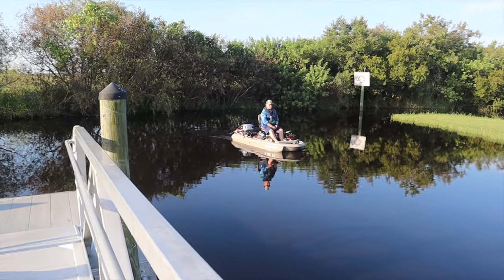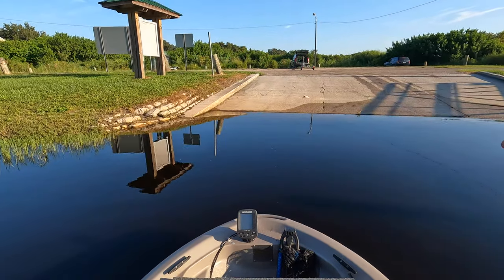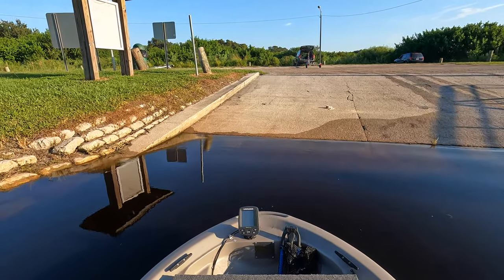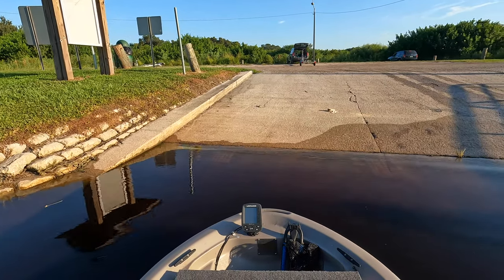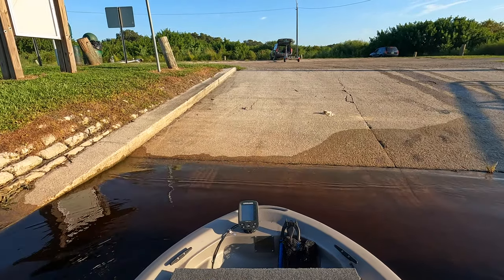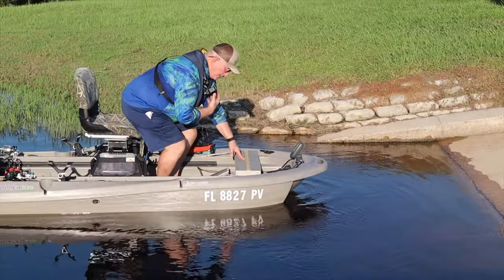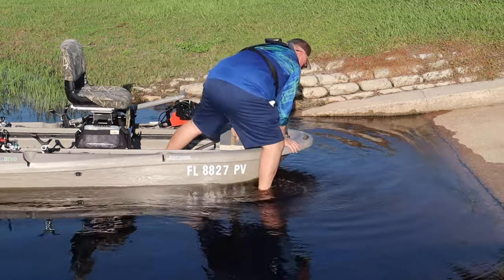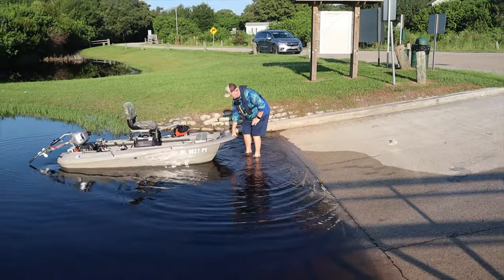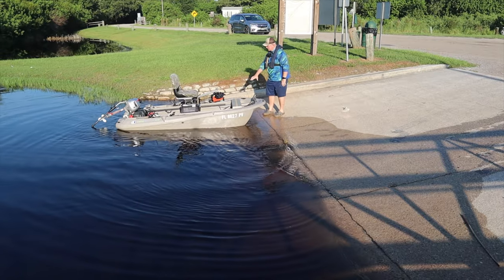We're going to take the boat back out of the water. This side of the boat launch has sand on it — it's concrete all the way across but there's more sand here, so I tend to try to beach it on this side so I'm not rubbing the bottom of the boat on the concrete so much. I bring it in just a hair. I'm in shallow enough — I felt the bottom. I'm not rubbing too much; when I lean forward the boat sinks a little. I step out, grab hold of the boat so it doesn't drift away, and bring it up onto the concrete.